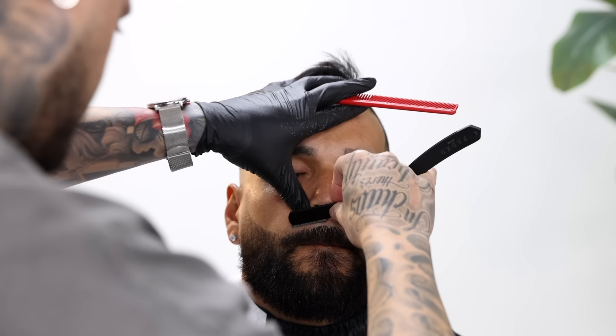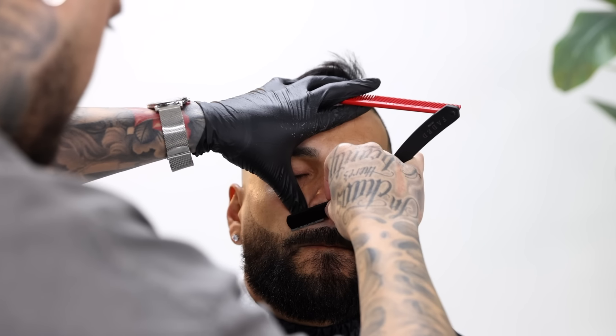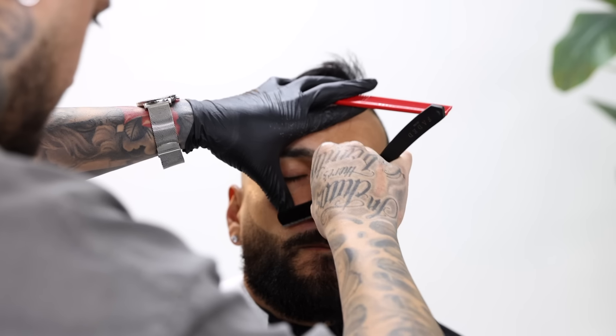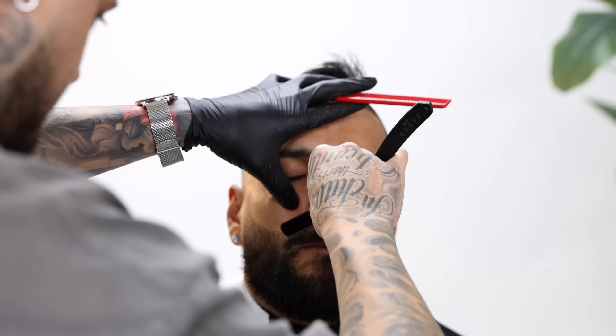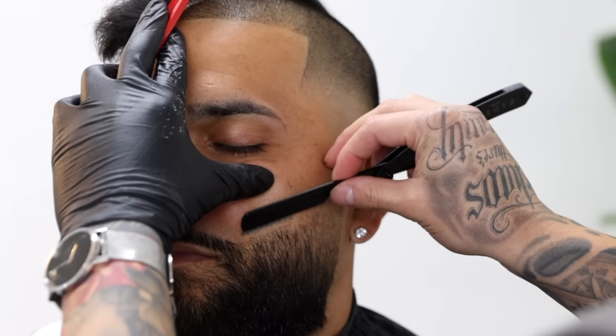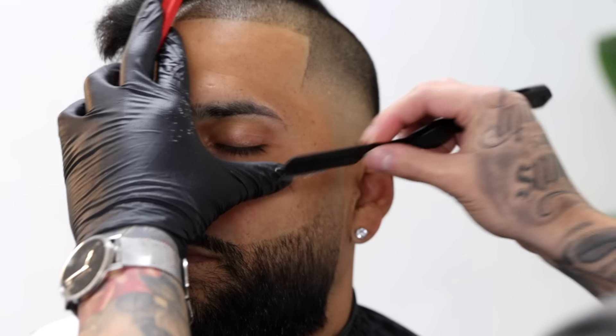The mustache area could be a little tricky, but it's always a good idea to tell your client to tug his lip down so that you can get in there a lot easier and help you shave that area. If he doesn't listen to you for whatever reason, just pull his lip down with your hand.